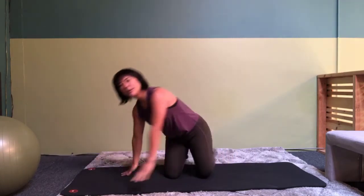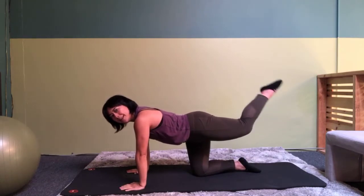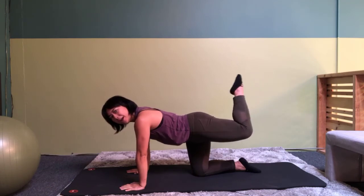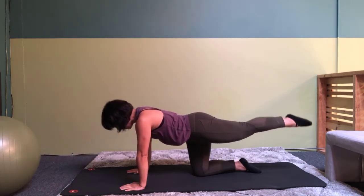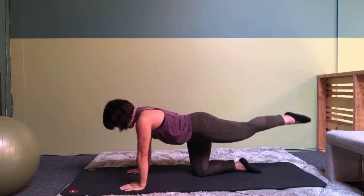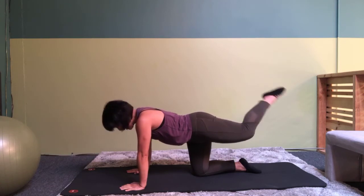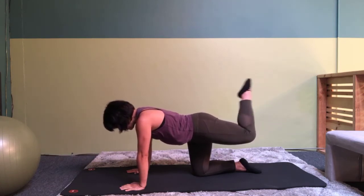Alright, go onto your hands and knees. Send one leg behind you and bend it and straighten, trying to keep that leg parallel to the ground the whole time. Eight, seven, six, five, four, three, two, and one.